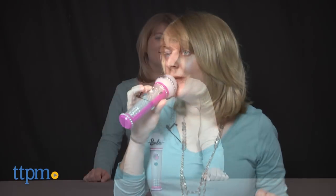Live out your rockstar dreams. Hi, I'm Laurie from TTPM here with the Barbie Rockstar Microphone from Just Play.